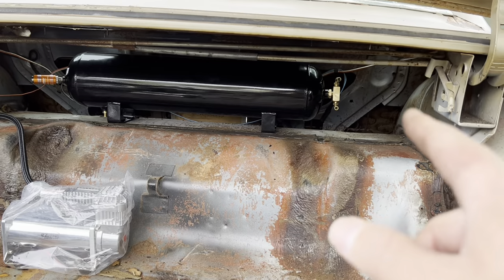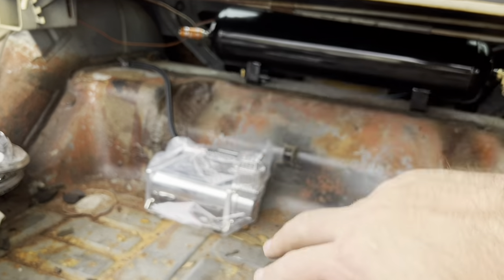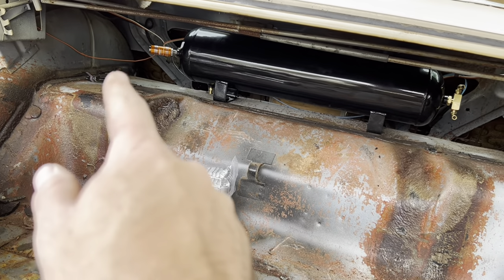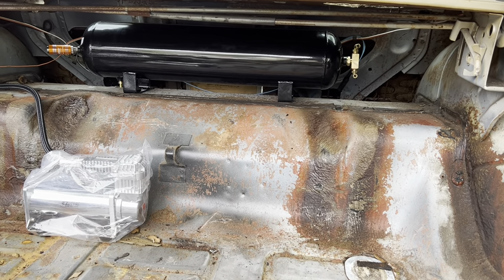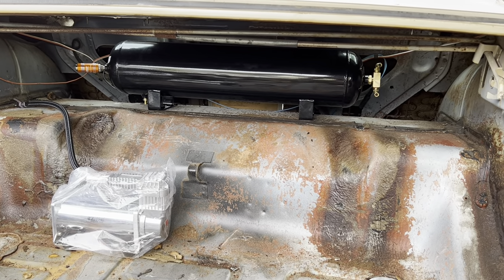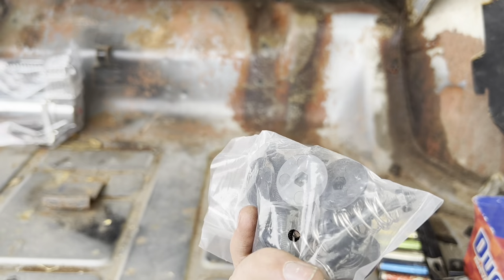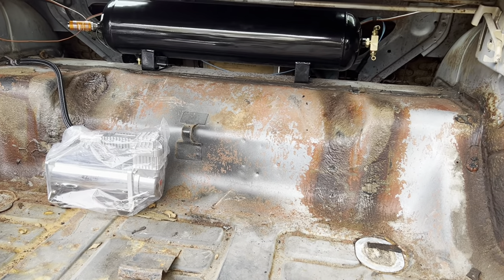I'm facing the tank this direction so I can get that quick disconnect facing outward — if I'd flipped it, it would've been up inside that pocket. The compressor I'm probably going to put up on this little angle piece because eventually I'm going to do two compressors, and that line isn't long enough to bring it down to the floor. This part of the process is pretty easy — you just have to figure out where you want to mount your stuff. The hardware should be in the kit bag.